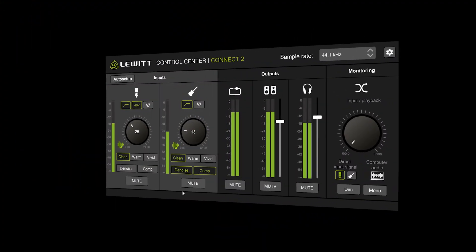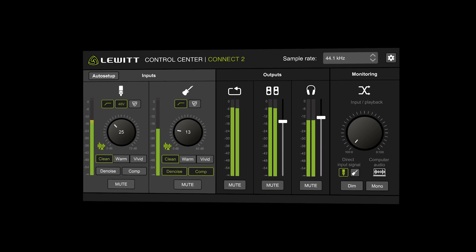Connect 2 comes with its own easy-to-use software, the Control Center, to digitally control your settings, monitoring, and loopback. And for getting a sensational sound with just a few clicks.